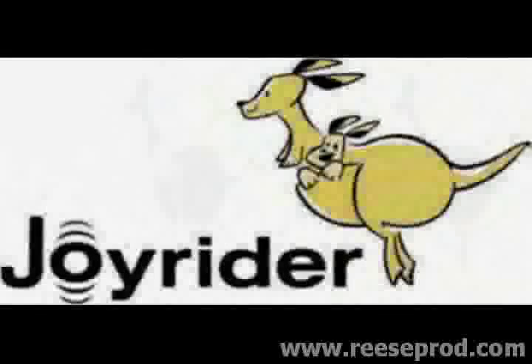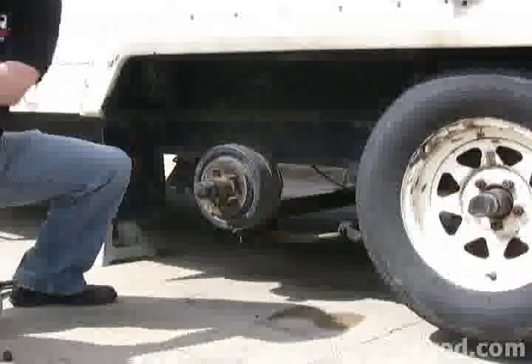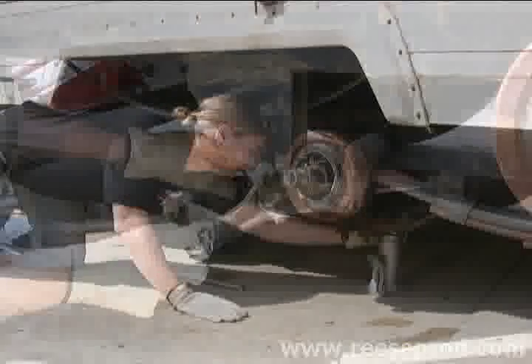Welcome. Today we're going to take a look at the Joyrider, the cushioned equalizer replacement, and how easy it is to install on your trailer. With the trailer raised and properly supported, we'll remove the wheels and then support the axles with hydraulic jacks.